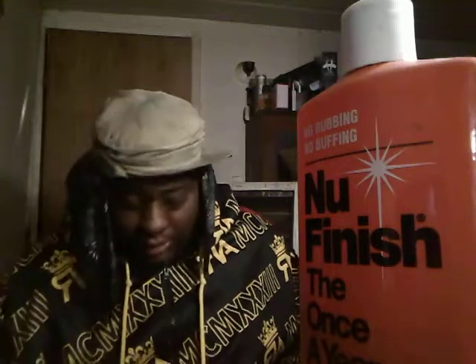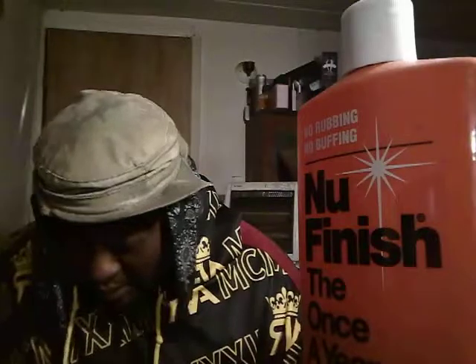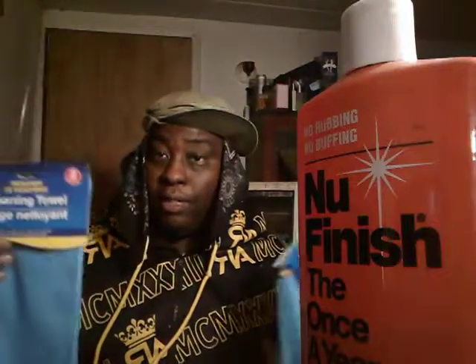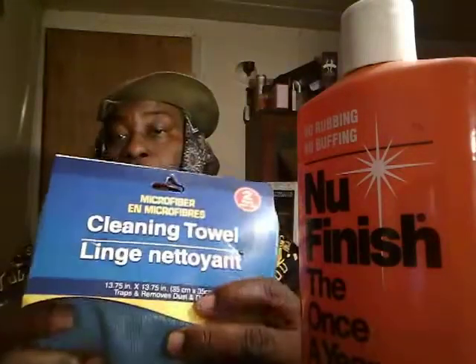It's as good as any other rag you get, as long as they're microfiber cloths — no big deal. I use them, and y'all know I use a lot of Dollar Tree rags in a lot of my videos. You'll see that I use a lot of these type of rags — they're the microfiber cleaning towels, as you can see there.